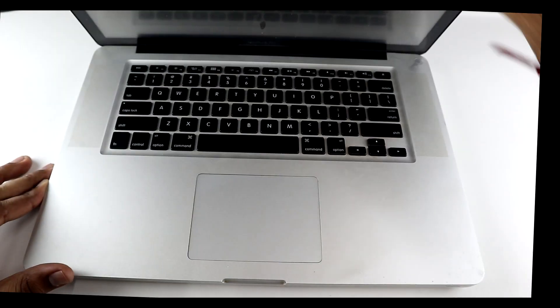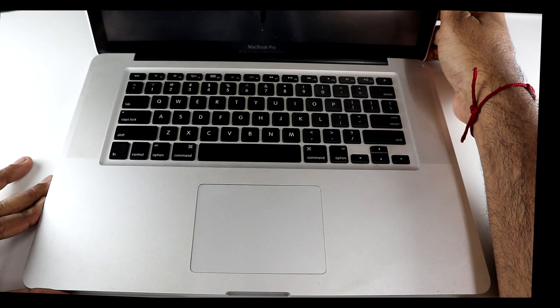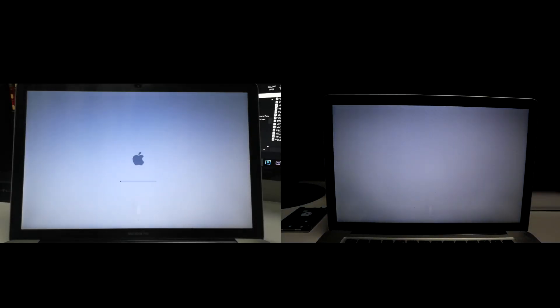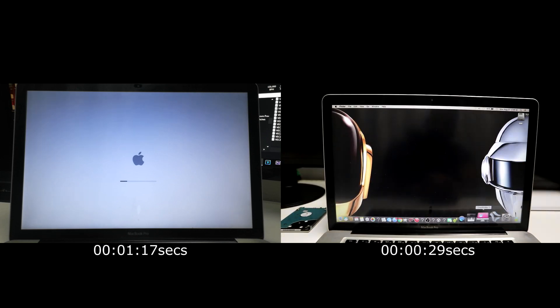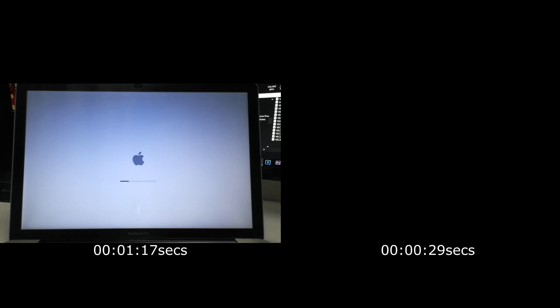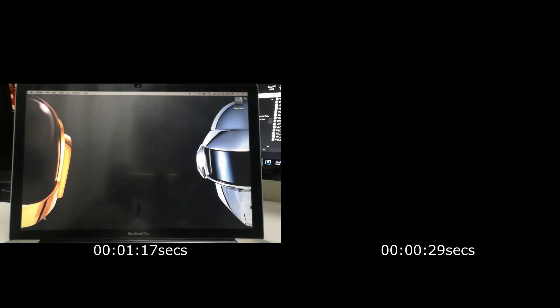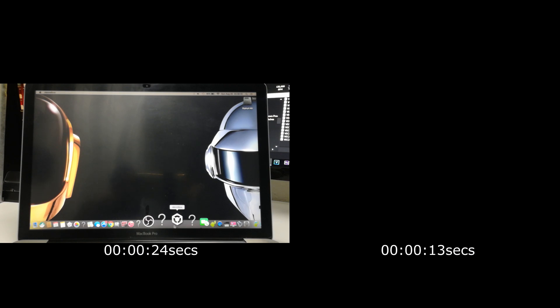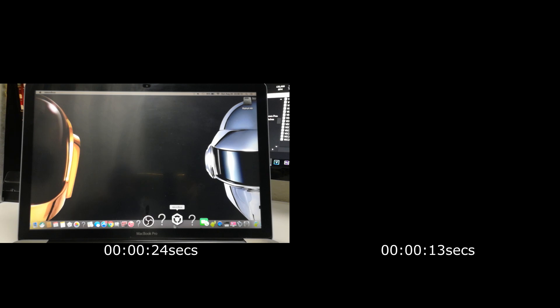Once the back plate is on, we can now switch on the MacBook and do some comparisons. The new SSD drive booted up in 29 seconds whereas previously it booted up in 1 minute and 17 seconds — a big difference. Next up I did a standard application test using Rekordbox DJ as a booting comparison. With the SSD it took 13 seconds and with the old hard drive it took 24 seconds.